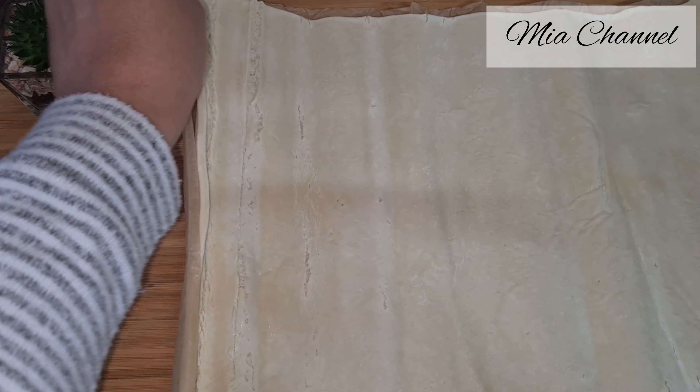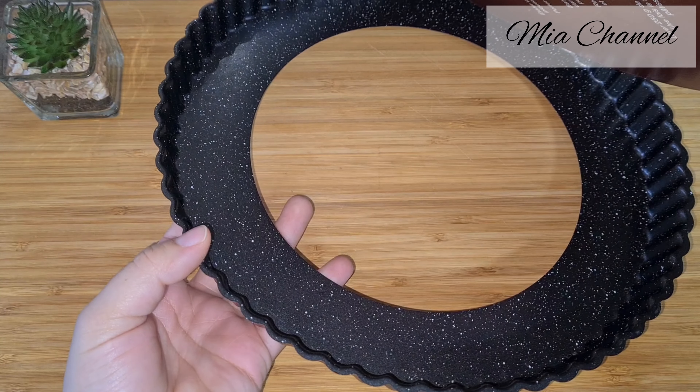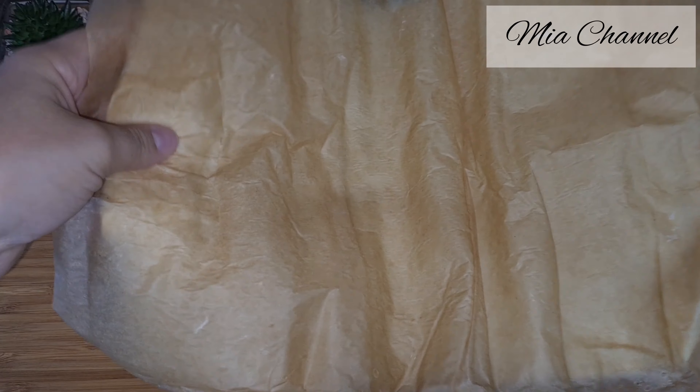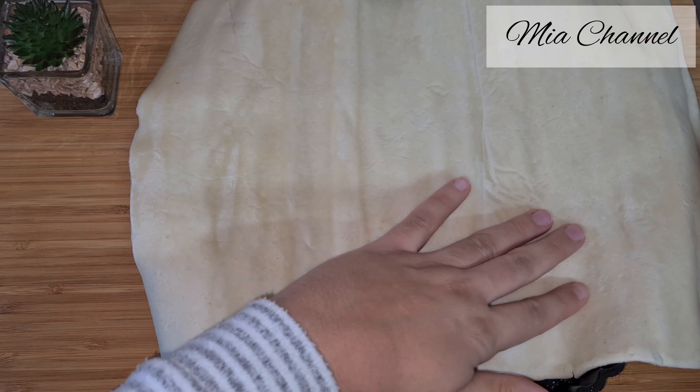For baking a quiche the best thing to use is a loose bottom tin like the one I'm showing you. Then lift the dough up and lay it across the baking tin. Press the dough into the corners of the tin using your fingers.